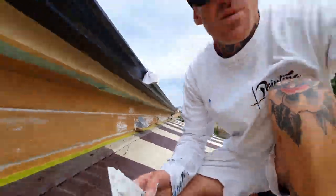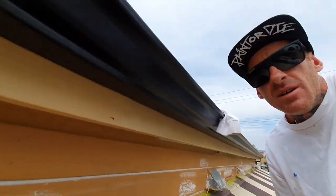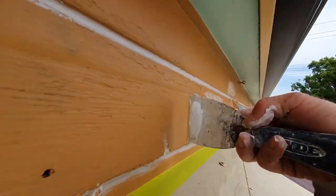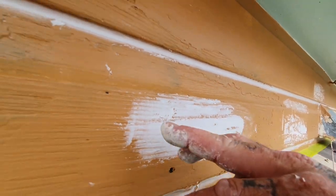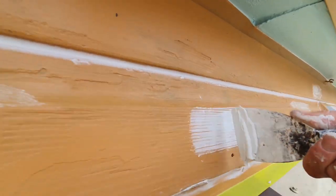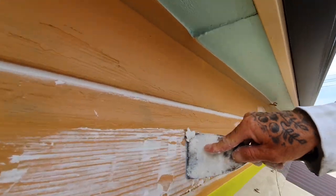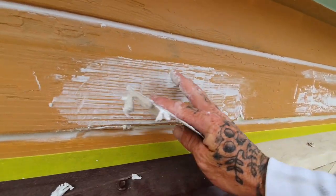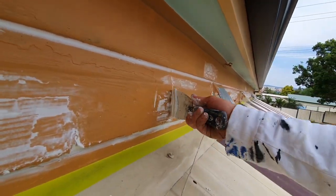With your flat surfaces, same thing with the poly filler. This product likes to be put on nice and hard. If you just fill it lightly, you're going to end up with a lot of grit — even when it's sanded it's not going to come off smooth. You always want to smooth this stuff out as much as you can. It doesn't shrink or anything like that.